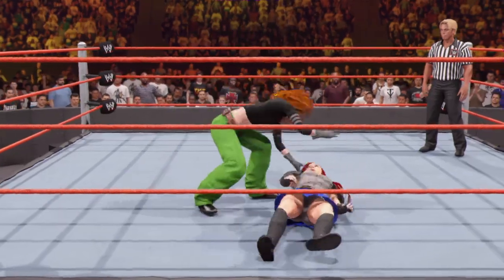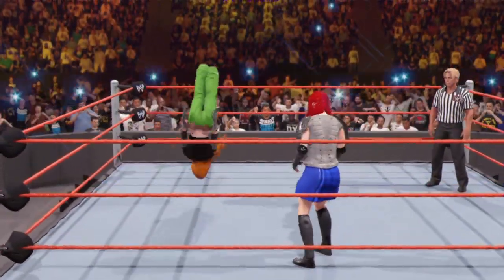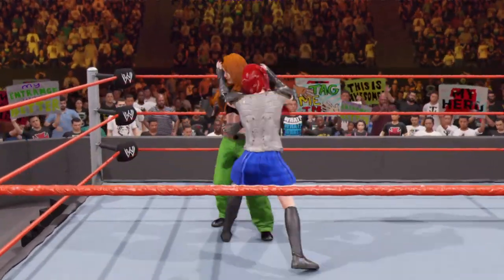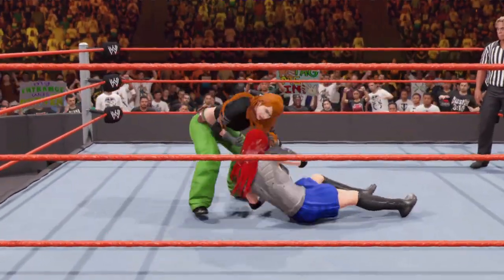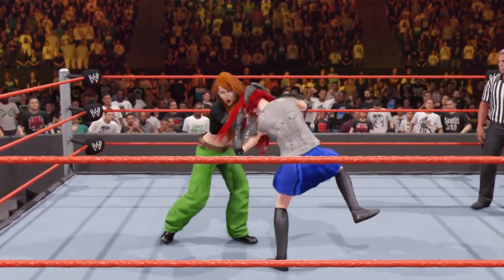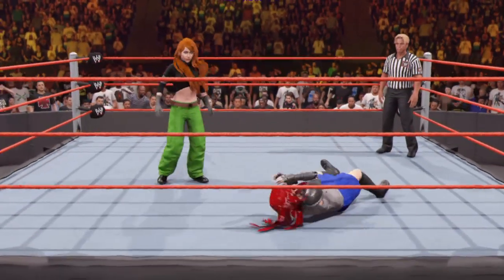What a counter. We got the quickness. Fails to connect on the springboard — ooh, what a forearm club. She had it scouted. Muay Thai clinch applied. Knees, lefts and rights. And talk about an impressive combination.